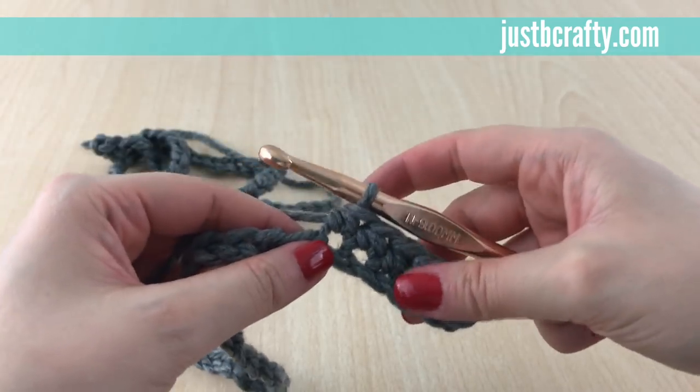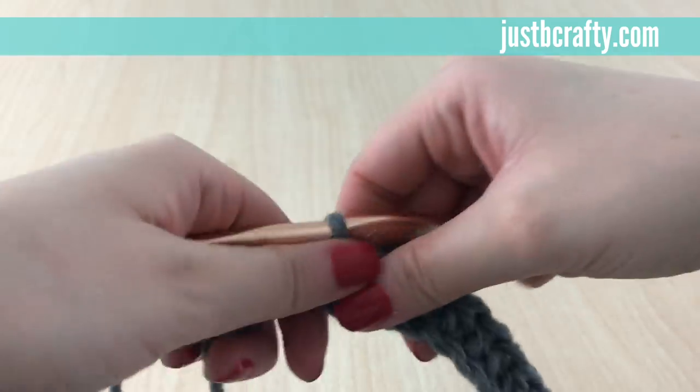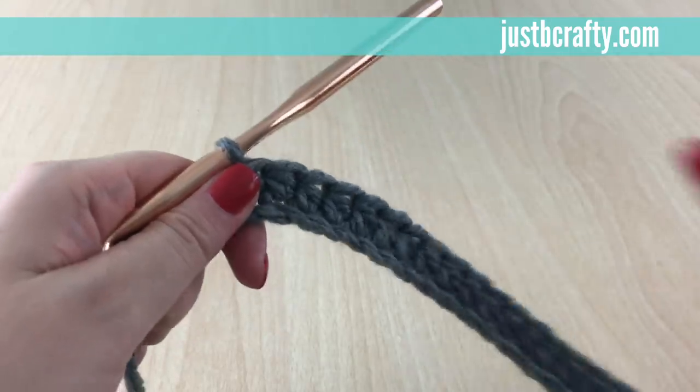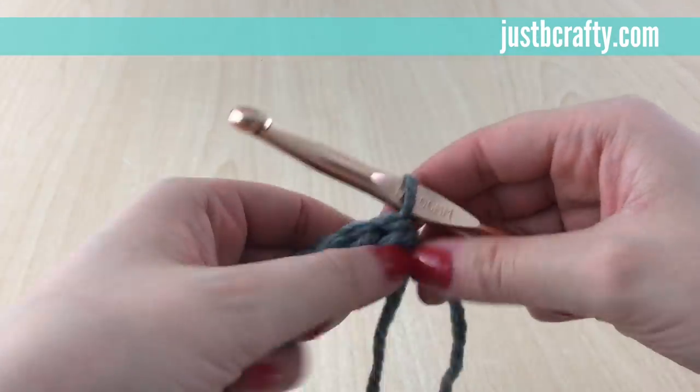We're just going to keep doing this in every chain across the entire row. Go ahead and pause the video and meet me back here at the end of the row. That was the last stitch of row 1 — now we can begin row 2.